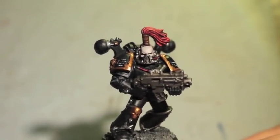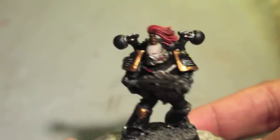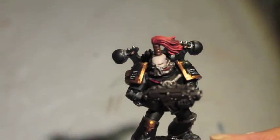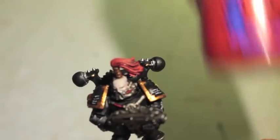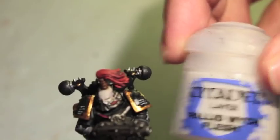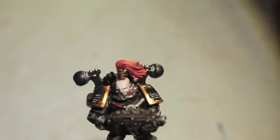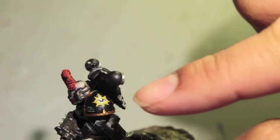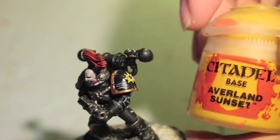What up players, it's War Boss Tay back up in this mud with another Taytorial. Today we're finishing our Chaos Space Marine of the Black Legion. The paints you're going to need to use today are Mephiston Red, Evil Sun Scarlet, Pallid Witch Flesh, Abaddon Black, and if you're going to be painting the insignia on the decal transfer, you're going to need a little bit of Averlin Sunset.